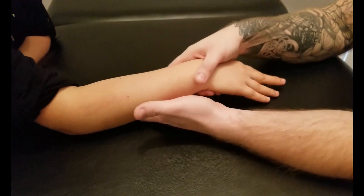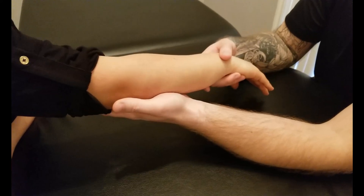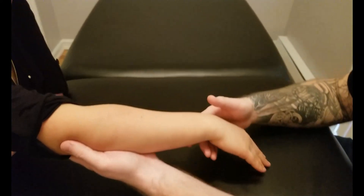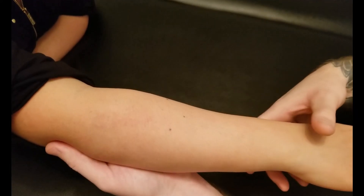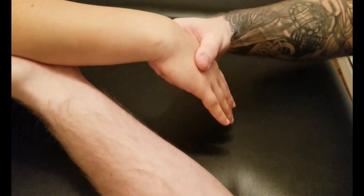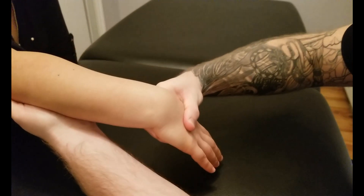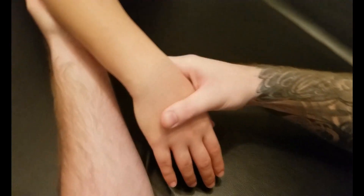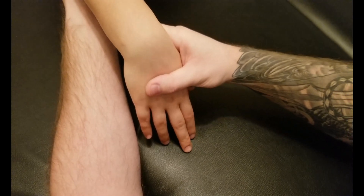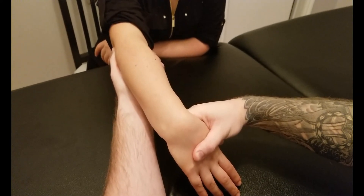The last part for this one is going to be our length position. Just to make it similar to all the other ones, we will hold the elbow into extension and grab around her metacarpals, bringing her wrist into flexion, and then finally radial deviation. So into flexion and then radial deviation for the length position.